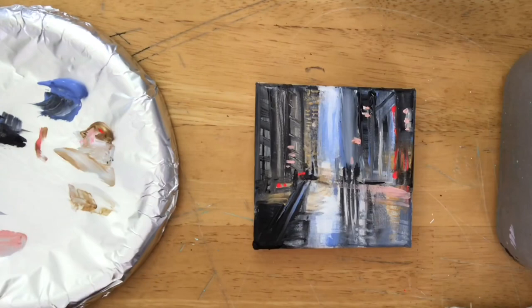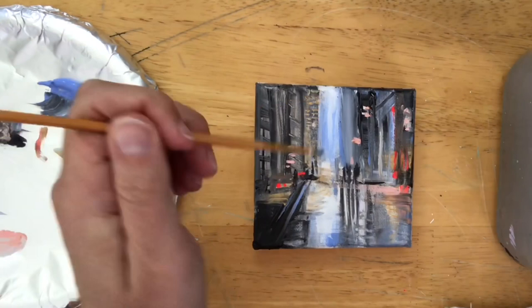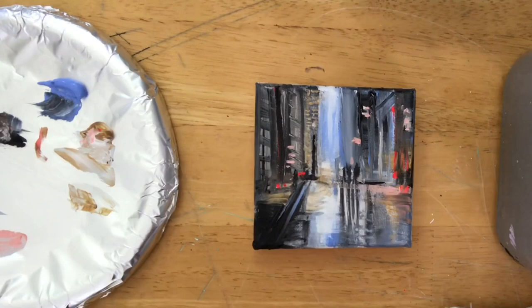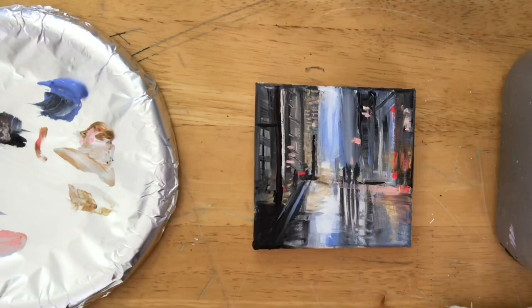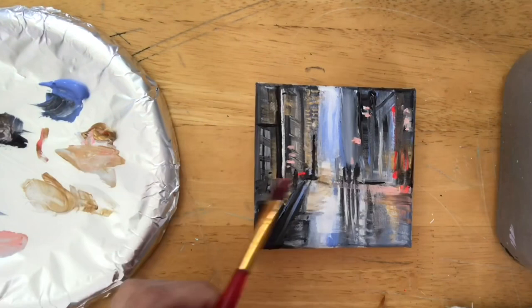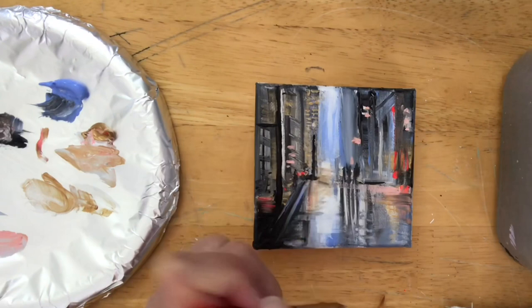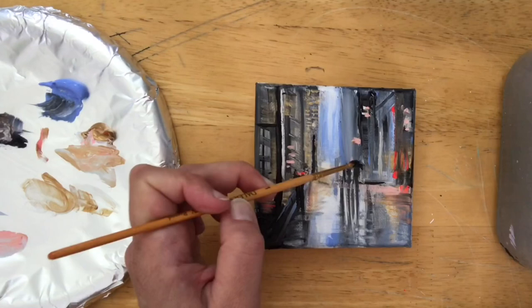For my neon paints, the brand I love is Holbein Luminous heavy-bodied acrylics — they're wonderful. The viscosity is great, they don't fade, they have a long life of neon. I've had neon paintings done with Holbein that are eight or nine years old and still glow with that beautiful neon. I just like to share things that work for me — paints, brushes, materials — so look in the description below.